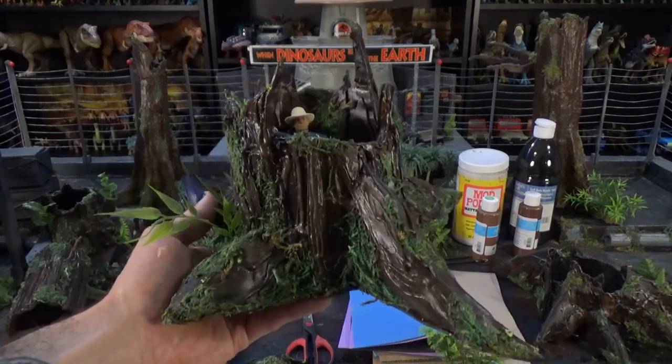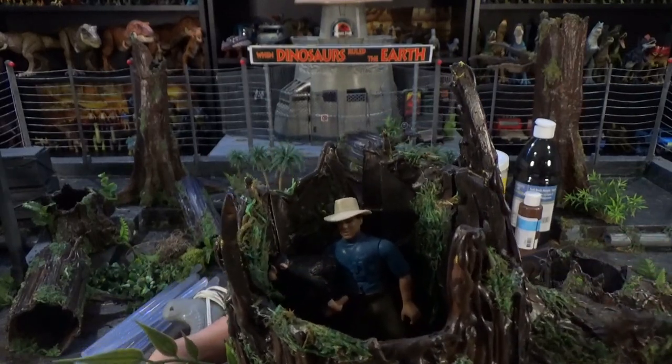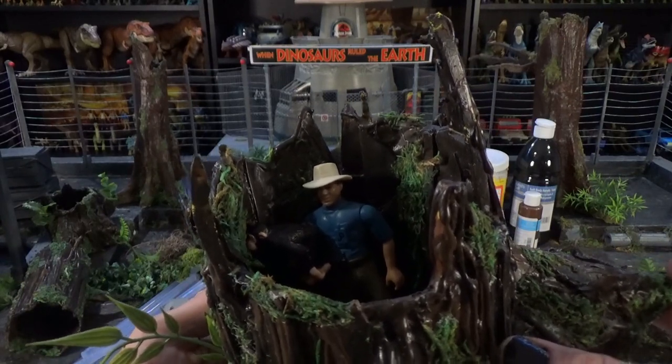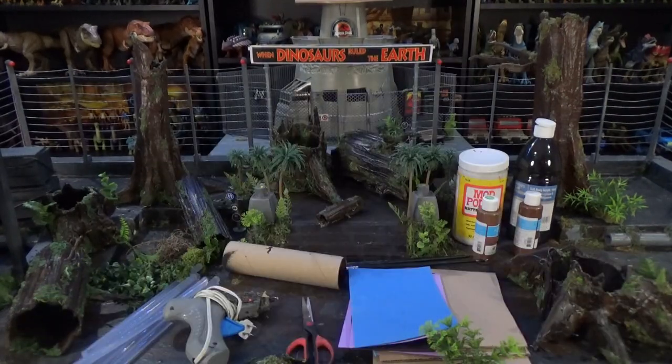We have several types of stump, for example this one, which has Alan Grant hiding inside with a monkey. I would recommend watching the how-to-make-a-fallen-log video first — it has most of the instructions. We're just going to be adding some things in the early stages of the build to turn it into a stump instead of a fallen log.